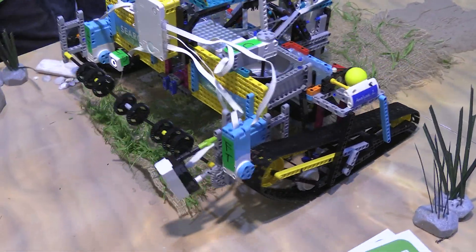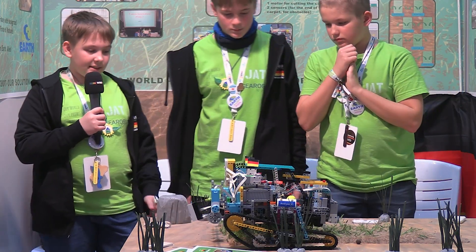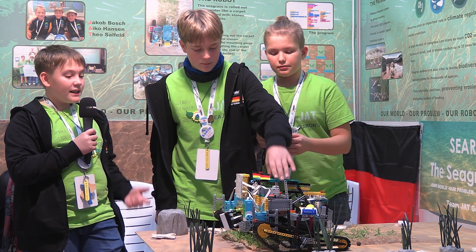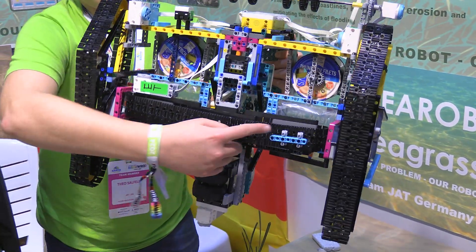The robot detects the carpet's end with a color sensor. At the beginning, the robot fixes the carpet with little wooden sticks, and at the same time two engines drop little stones onto the carpet to weigh it down.